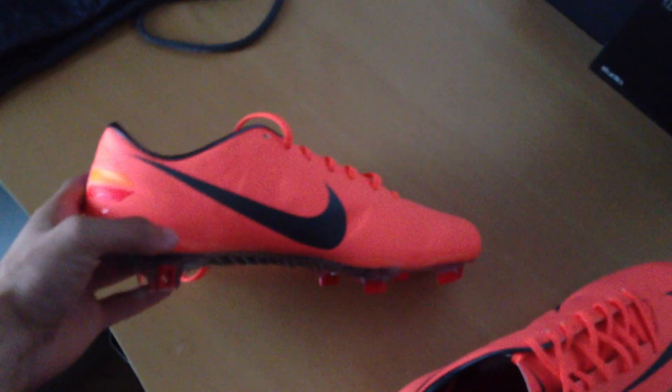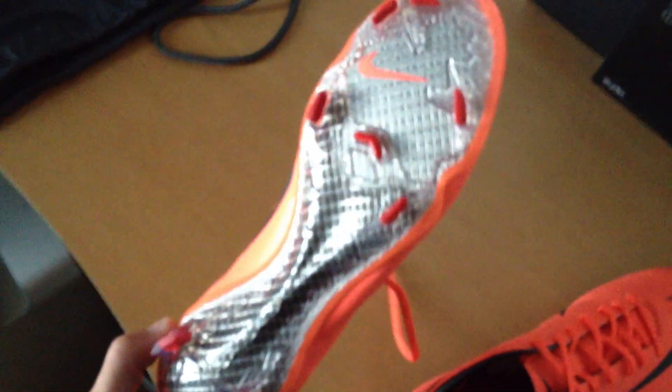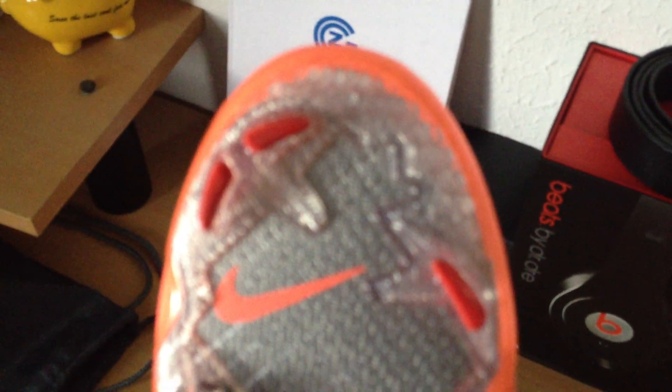This is the new Vapor 8 — V-I-I-I — and just a little bit in detail.